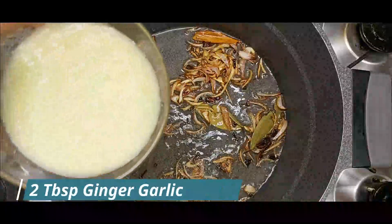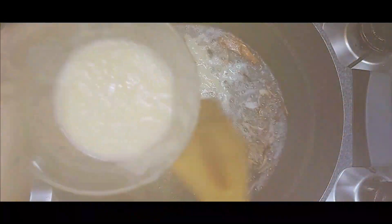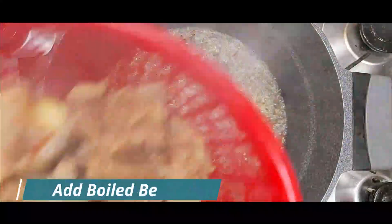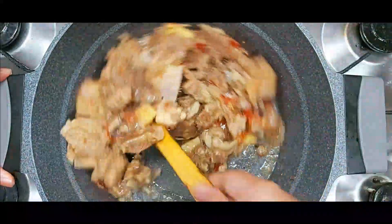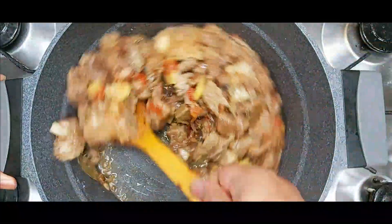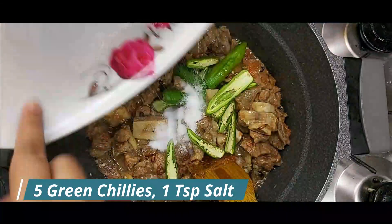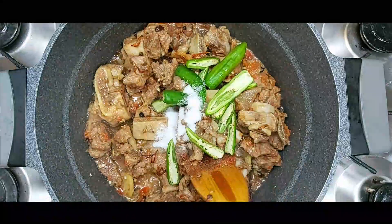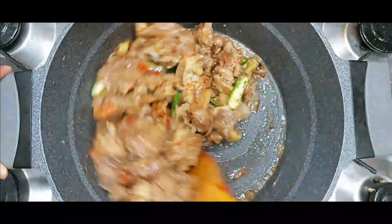I put the paste — 2 tablespoons — and we will fry it a little bit. When it gets dry, I have put it in a small bowl and I will mix it. I have put green chilies in as well.